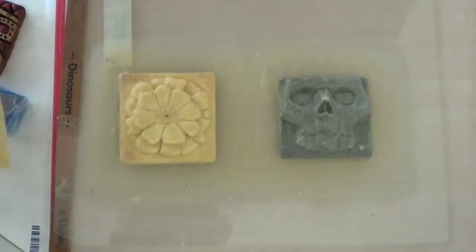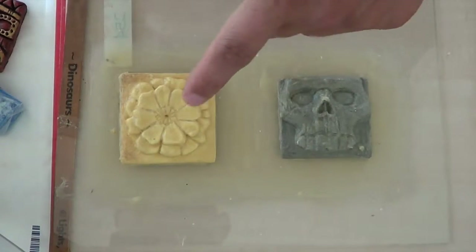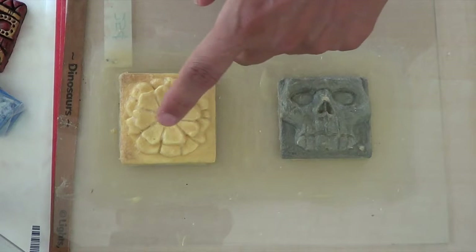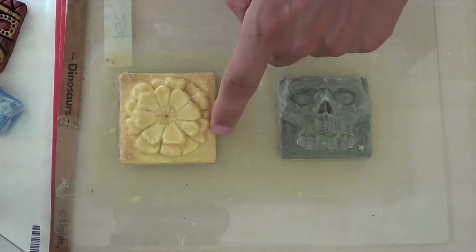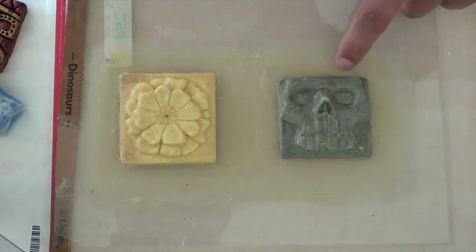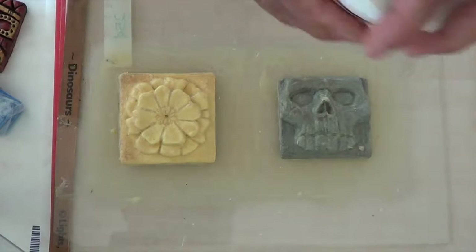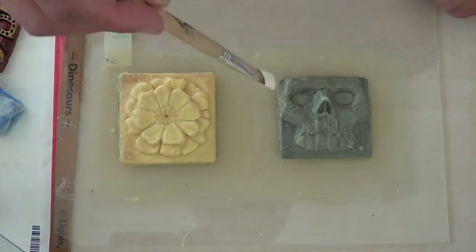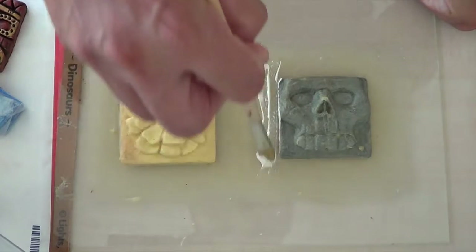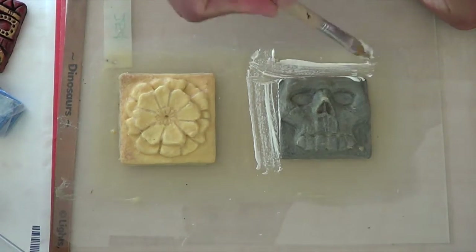I'm going to show you part of the process — brushing on another layer of Mold Builder onto these Sculpey tiles. These have about four layers on them right now. It's been about three hours since I put a layer on, so I'm going to brush on another one. It's pretty simple — just basically brush it on. You want to use a soft brush.